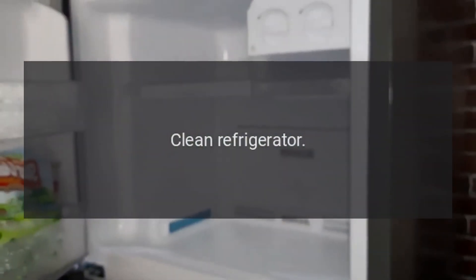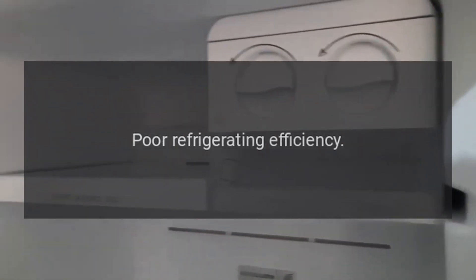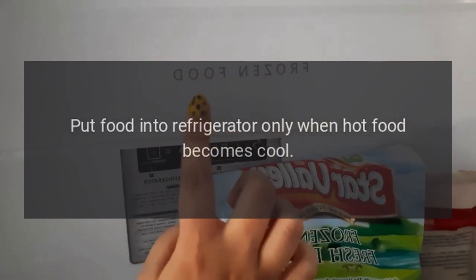Do you need to clean the refrigerator? Clean it. Does stored food have a strong odor? Pack food with strong odors tightly. Poor refrigerating efficiency: Did you put in hot food or too much food? Put food into the refrigerator only after hot food has cooled.